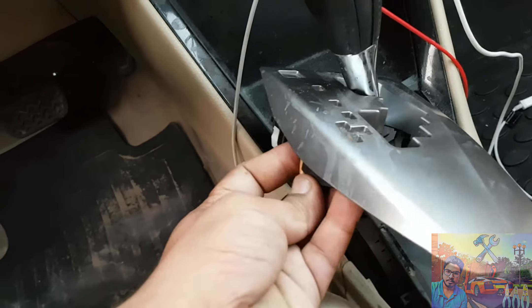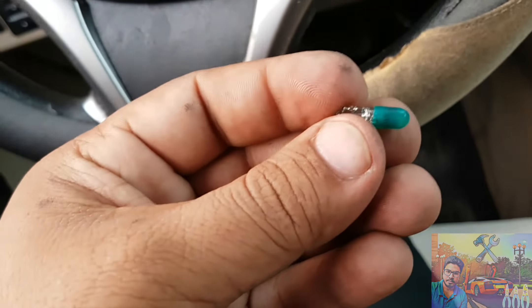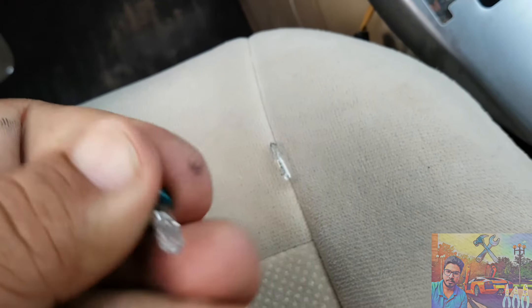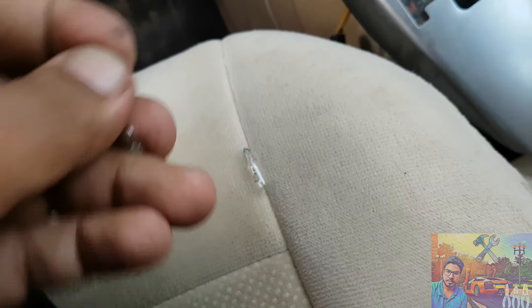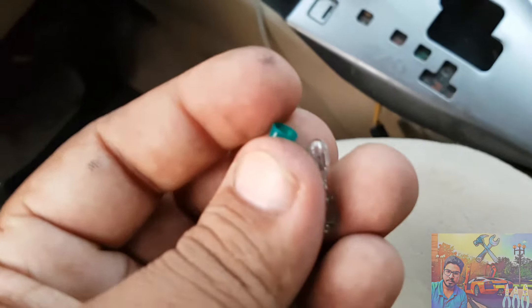The blue connector is right here, you can see. Now remove this cover — this green cover — and fix this cover to the other below, the new below. Okay.